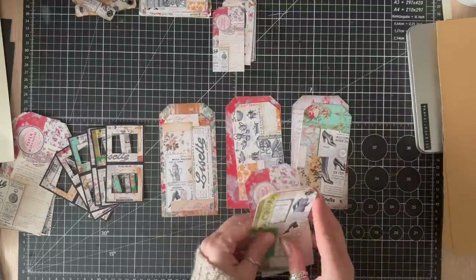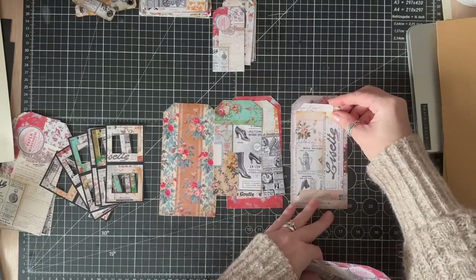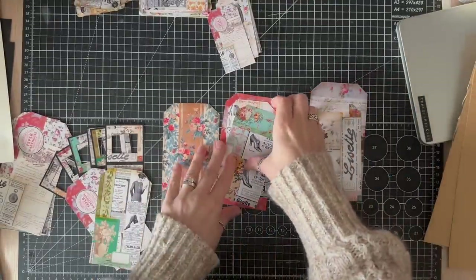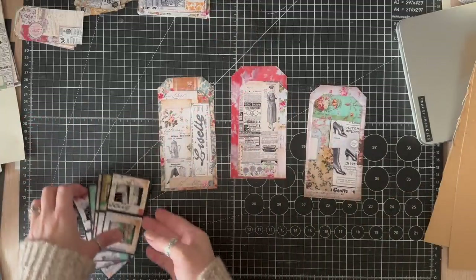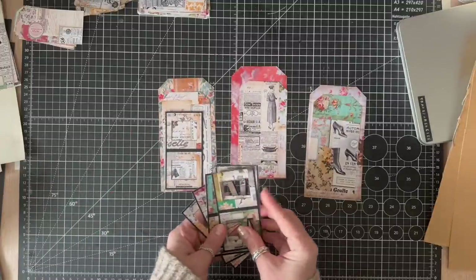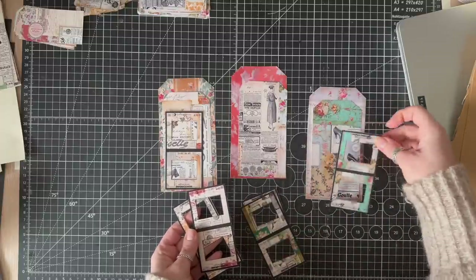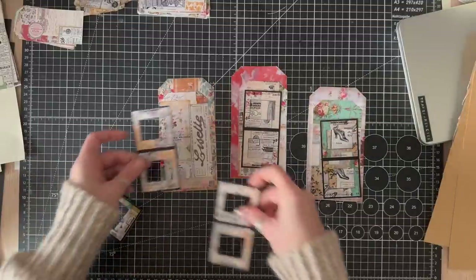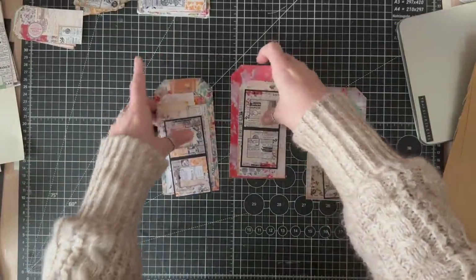Let's have another look at these. Now pick slides that will coordinate with those. Obviously the slide that matches the top tag will coordinate, as it's got the same colours. But I think I'm going to switch it — maybe go for the orange. So we've got three slides and three tags. I'm going to put two aside for now and just work on one.